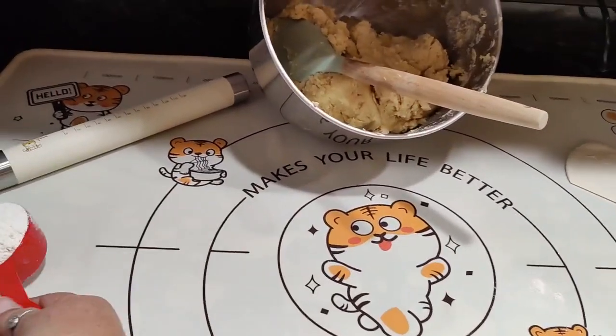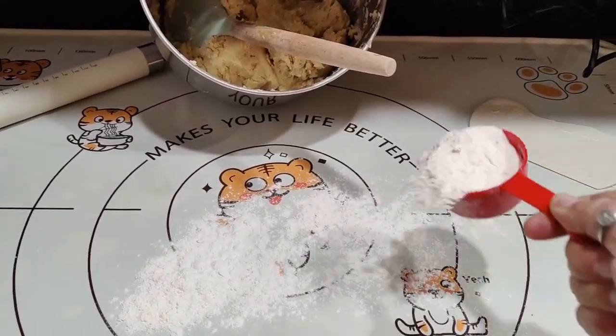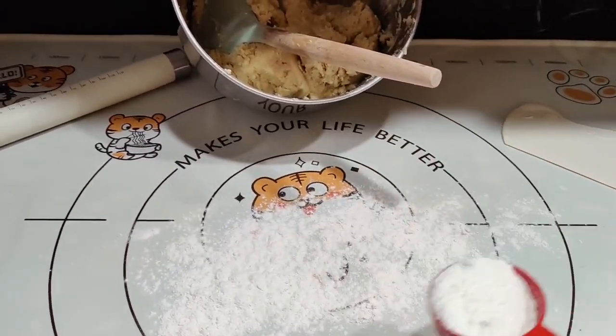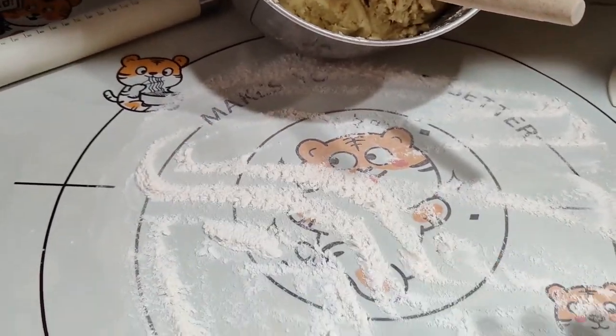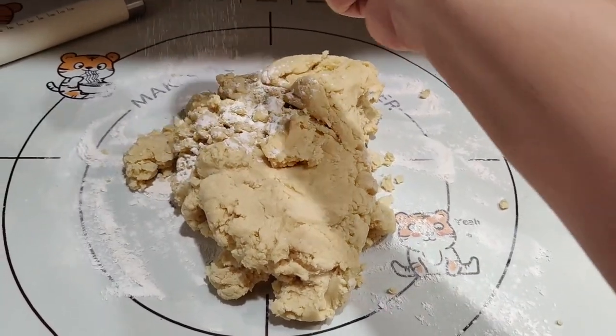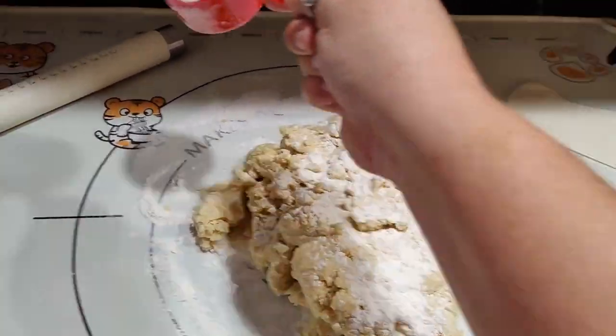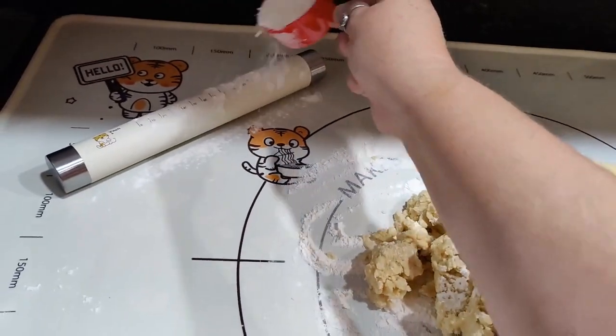The mat is so cute I almost don't want to mess it up, but I have to. We are going to sprinkle this with some more flour, roll it out, and separate it into manageable pieces.